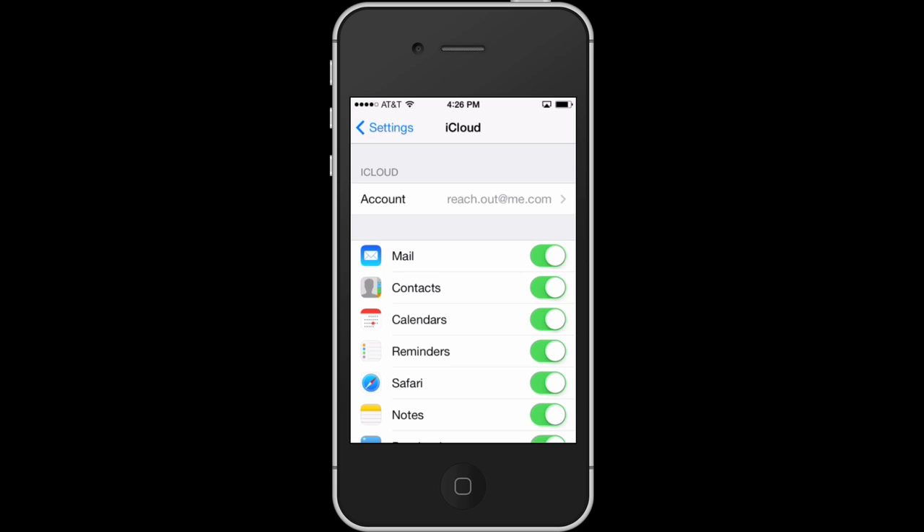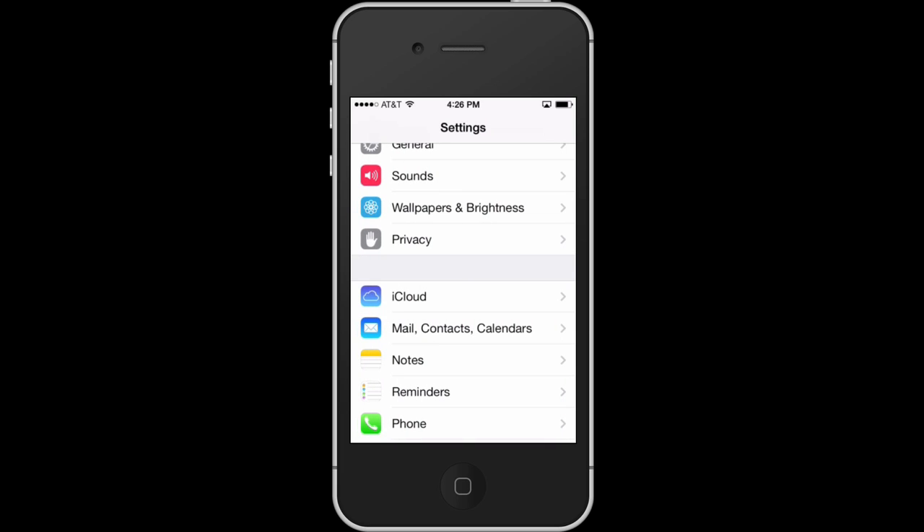It's also probably going to ask you for your iCloud information, your Apple ID and password, something else that you want to have handy. It'll ask you about location services if you want to enable that for using things like maps and so on. But apart from that, setting up your phone for the first time is very easy and you're guided through it. Very easy process with the iPhone.